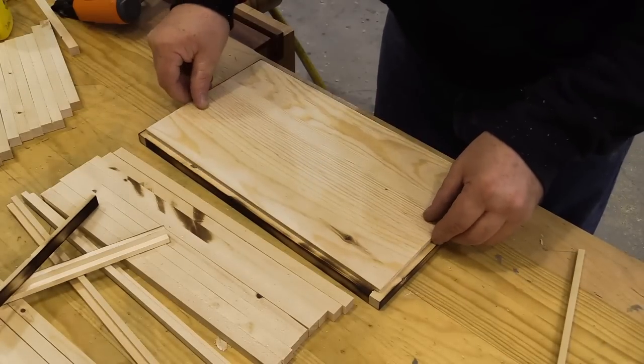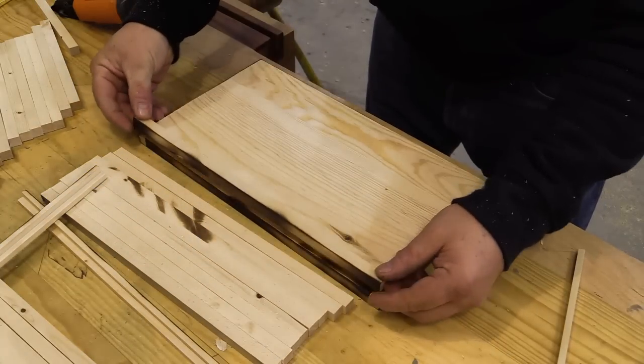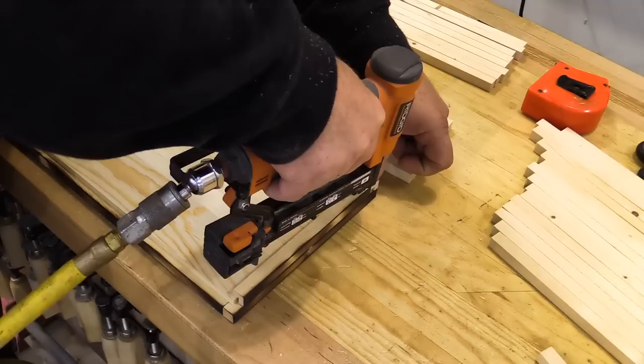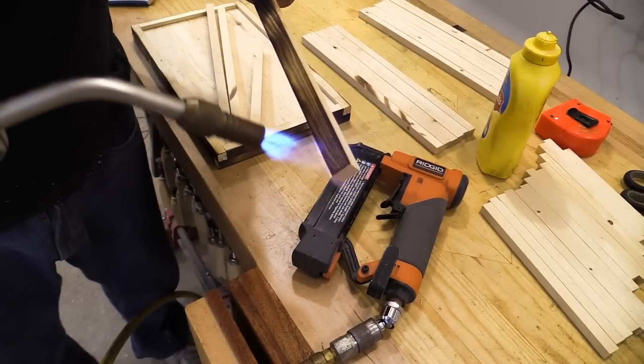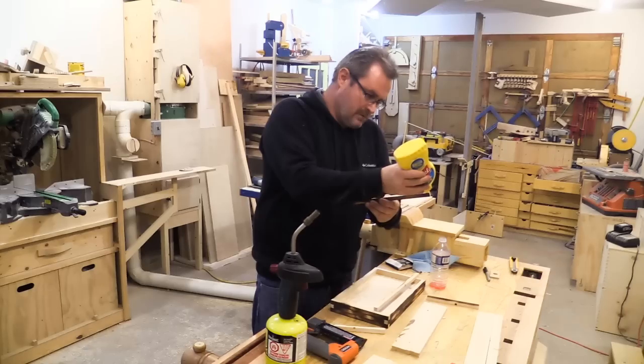Then I can set the bottom panel in place and glue in the next row. Then it's just a matter of repeating that over and over again until it's done: burn, glue, pin.